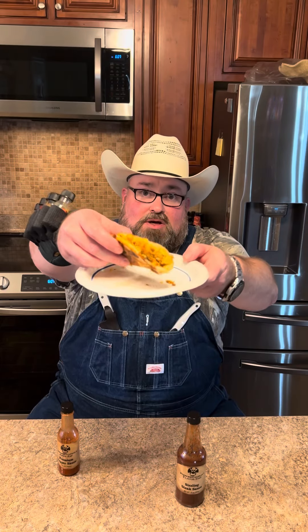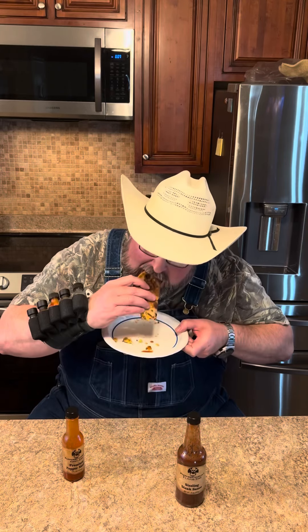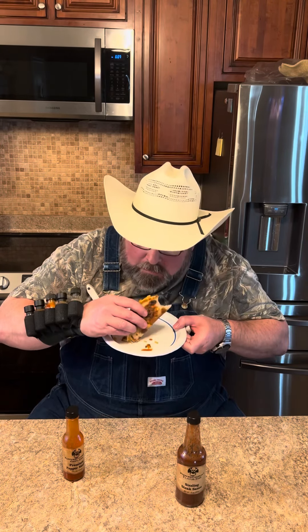Y'all see here? The old tamale taco's hard to beat. One thing to make it better is some zippy zap. Put a little zippy zap on it. That's a great one.